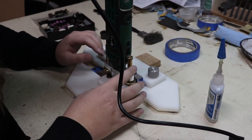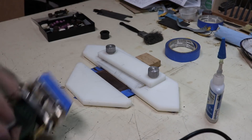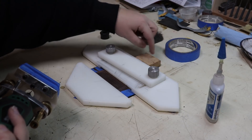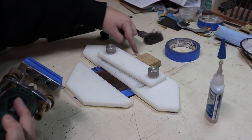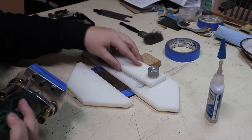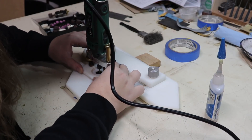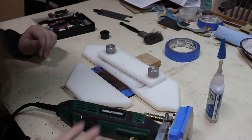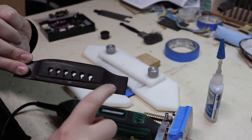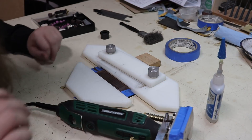I've got this all set up to cut a saddle slot in this new bridge. You can see I've got the bridge taped down to the table with all the guide pieces taped down too. This block I super glued down so it's not moving at all. Something I didn't mention - the old saddle goes all the way through, so I'm just going to match that and go all the way through. I'll lower my depth a little bit and cut it again.